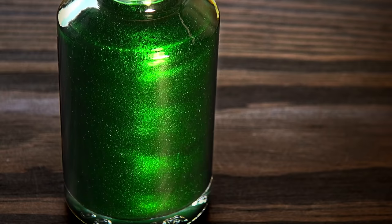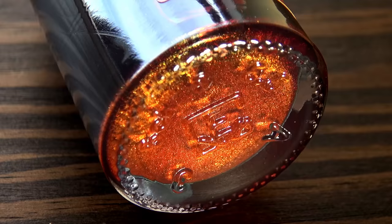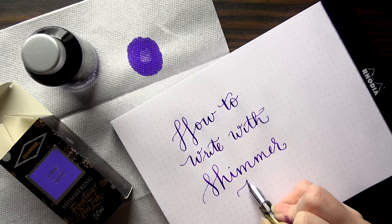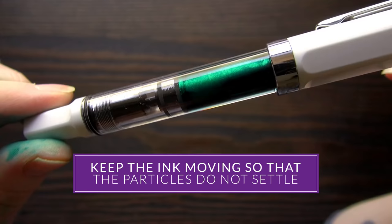After you shake it, you'll want to fill your pen relatively quickly. In the first 10 to 15 seconds after you stop shaking it, the particulate will start to drop back down. So fill it up right away. Then once the ink is in your pen, you have to keep the ink moving the whole time, because that particulate is going to want to fall out even when it's in the pen.